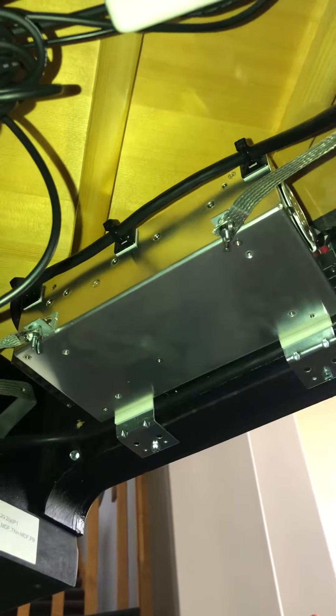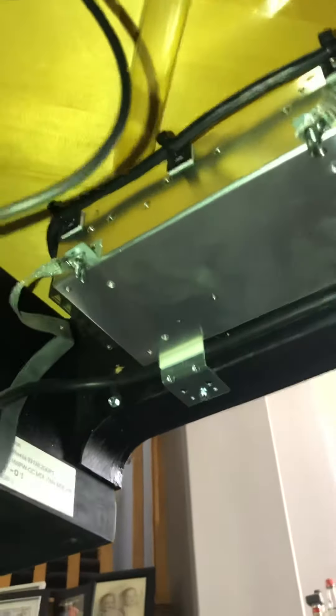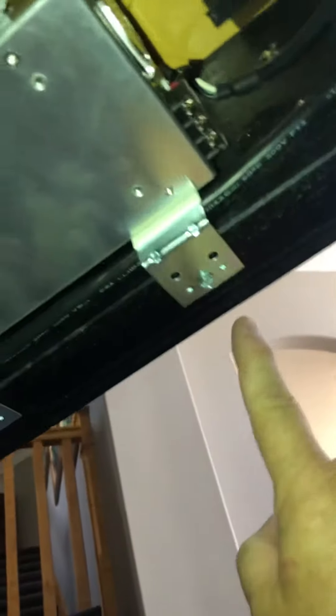I'm under the piano and you can see I just got the power supply installed. This thing only weighs five pounds, so I was able to use just a couple of the screws that were already there — they're plenty strong and long and hold this thing just fine. You actually don't need to put three screws on both sides.